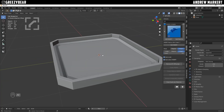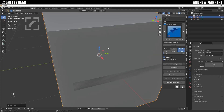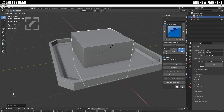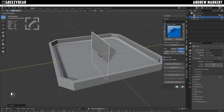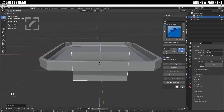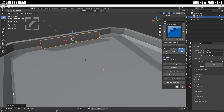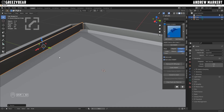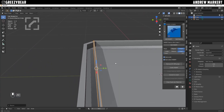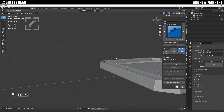So my next move is to add another mesh. I'll do a cube, scale this down. I'm going to make kind of like a vent, so I'm going to make this real thin, almost like a vent. I'll bring it over to the side, scale it down, bring it up a little bit, look at it from this side, stretch it to the end, and make it even thinner. That looks kind of cool.